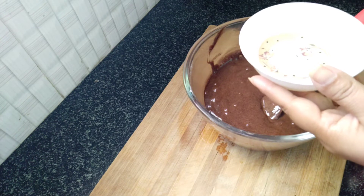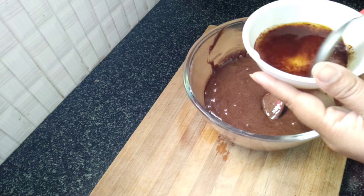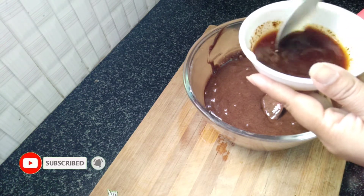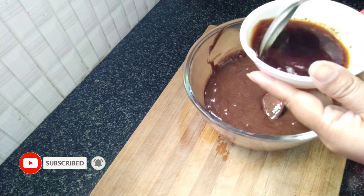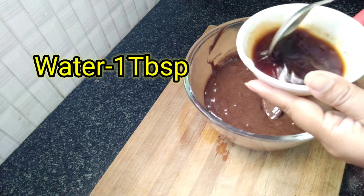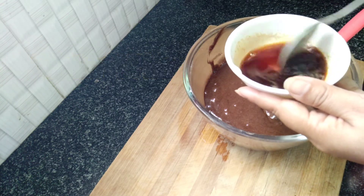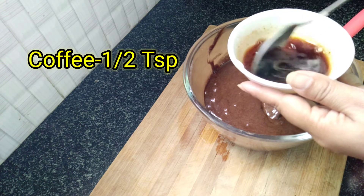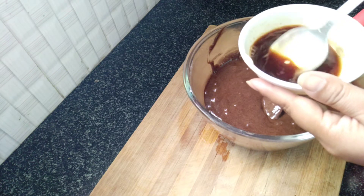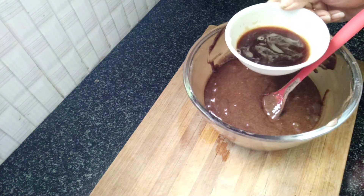We will add coffee powder in a bowl — about a tablespoon of instant coffee powder. We will brew it by melting it with a little water, then add this coffee liquid into the cake batter.